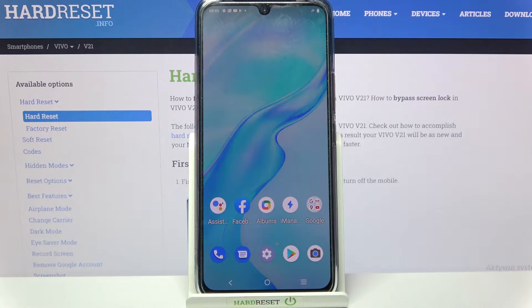Hi! In front of me is Vivo V21 and today I would like to show you how you can add a screen lock on this Vivo.